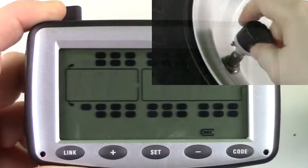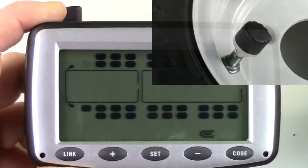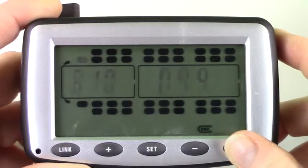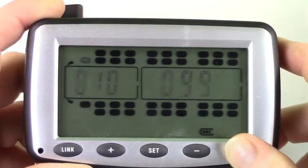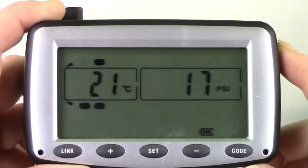Replace it with the new one. The new sensor code will appear on the monitor. Once all sensors have been replaced, press and hold code to return to the running mode. Allow up to 5 minutes for all new information to be transmitted to the monitor.